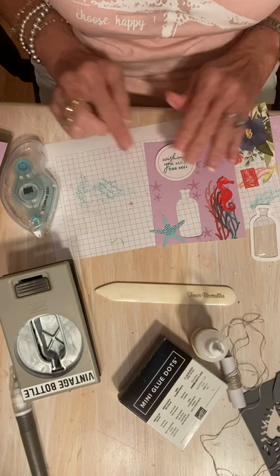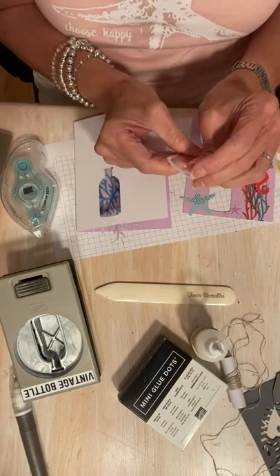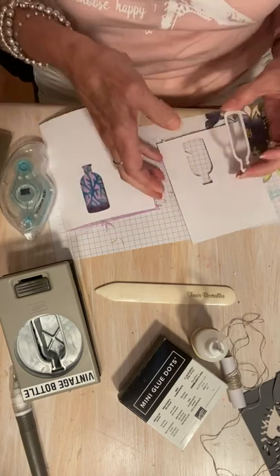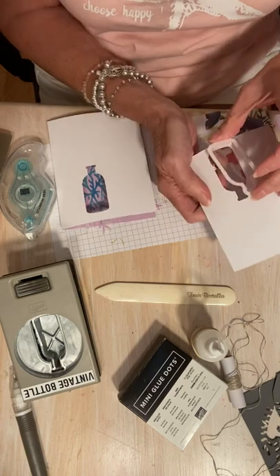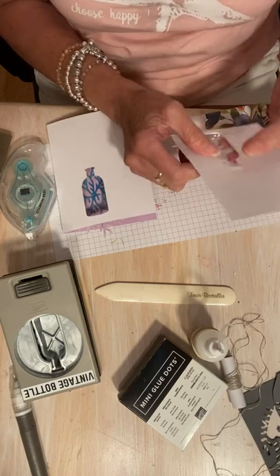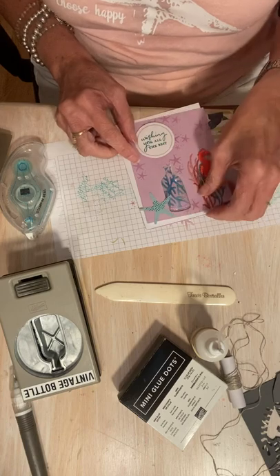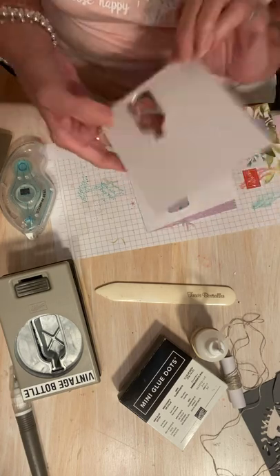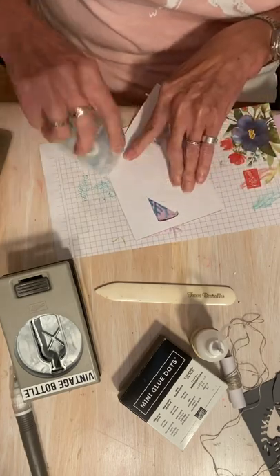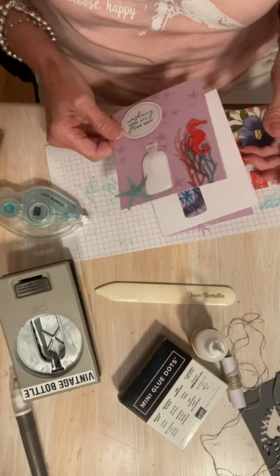I'm going to cover that up because I didn't get a full star there. So, how do these shaker domes work? They're sticky on both sides — super easy if you're making a shaker card. If you're not making a shaker card, they're still very sticky. We're actually going to have it stick to this piece also, so when we peel this backing away it's very sticky again, and then I need some more sticky because I need to adhere this everywhere. The first thing I want to do is line that up.